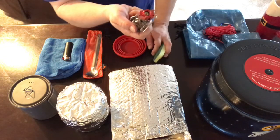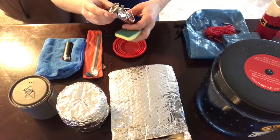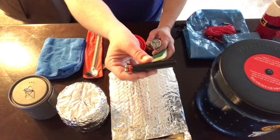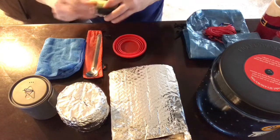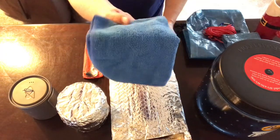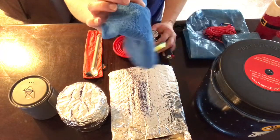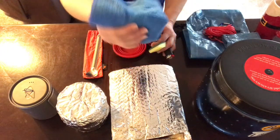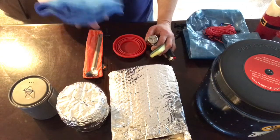For the stove, I'm using the MSR Pocket Rocket 2 — pretty lightweight at 2.5 ounces, a good cook system. I may go to a smaller lighter to save weight. And then I have a micro fleece towel for cleaning. I also use this for condensation on my tent and other cleaning tasks, so it has multiple purposes. Super lightweight — it barely registers on my scale.